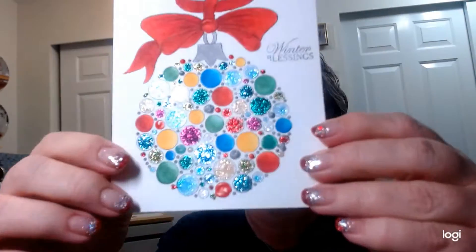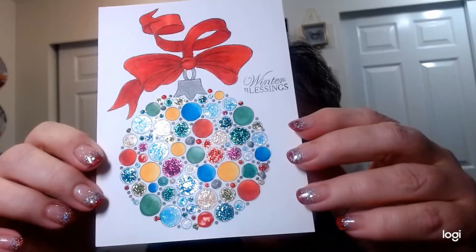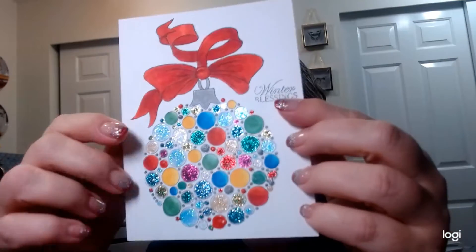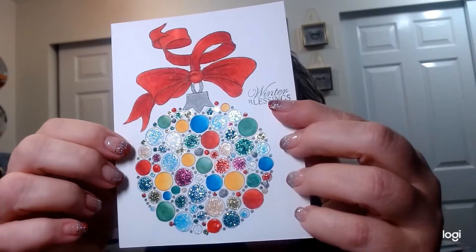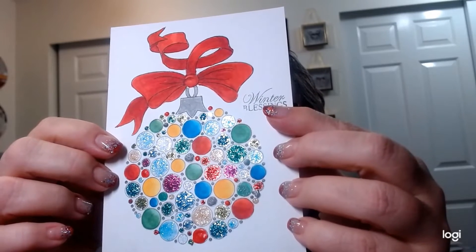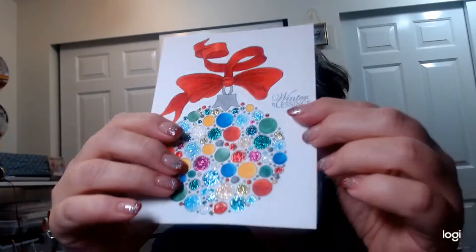I did some coloring and I can't find the stamp — if it can be lost, it will be lost by me. I did this one with Copics and I just love this design. I fill each circle with either stickles or Copic color, and I really love it. This one says 'Winter Blessings.' I already showed a couple I did with my King Art pens.